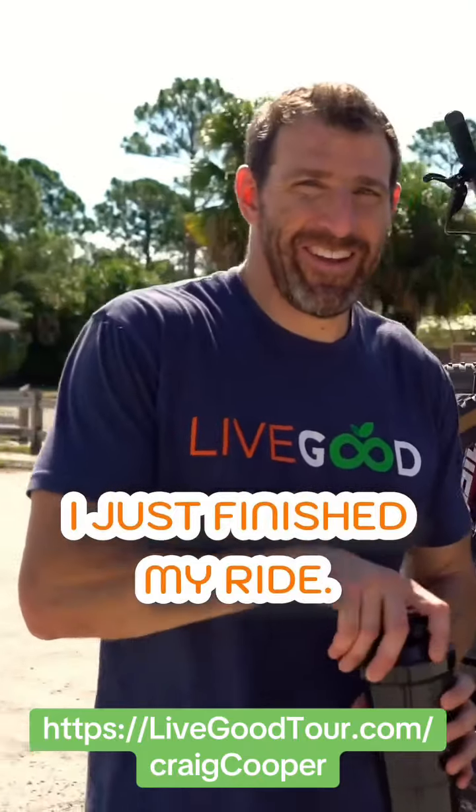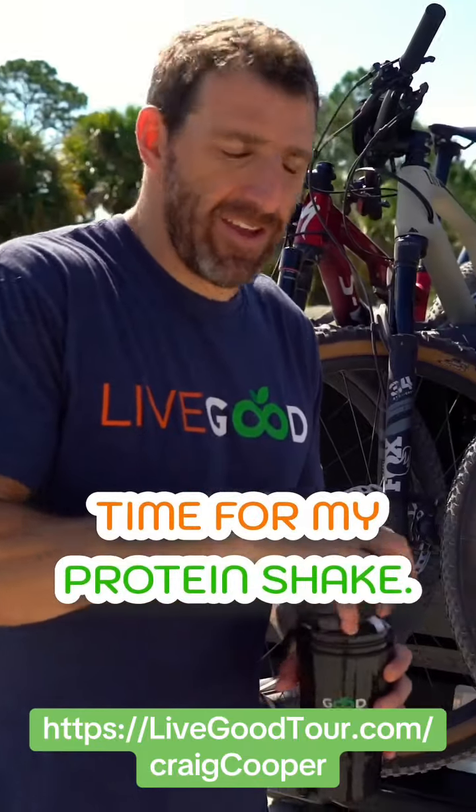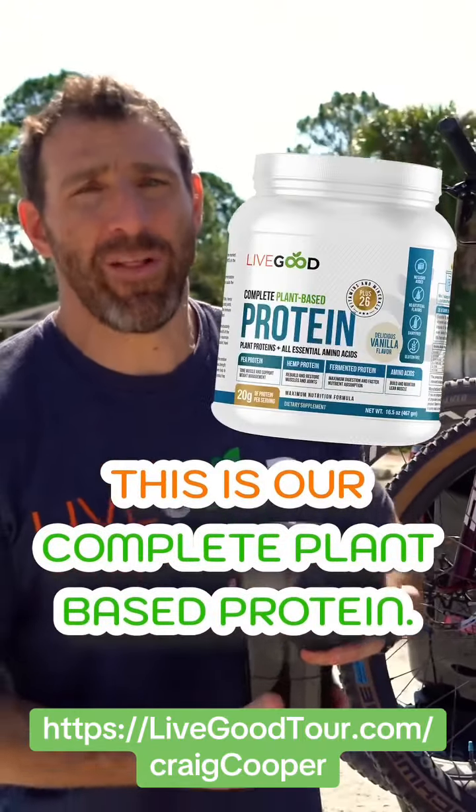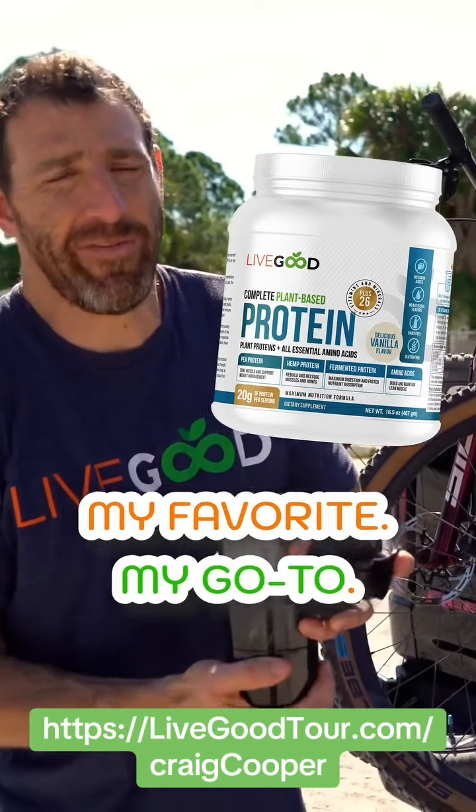All right, just finished my ride. Time for my protein shake — packed it up earlier. This is our complete plant-based protein. My favorite, my go-to.